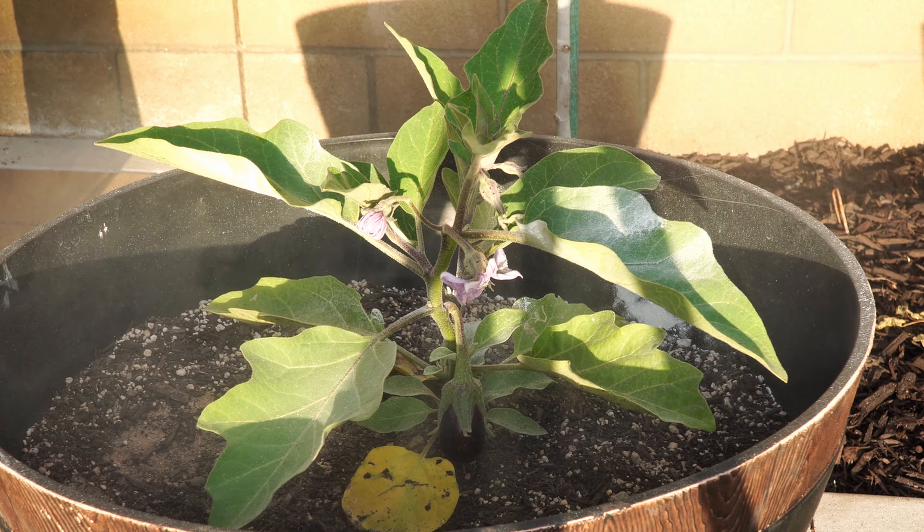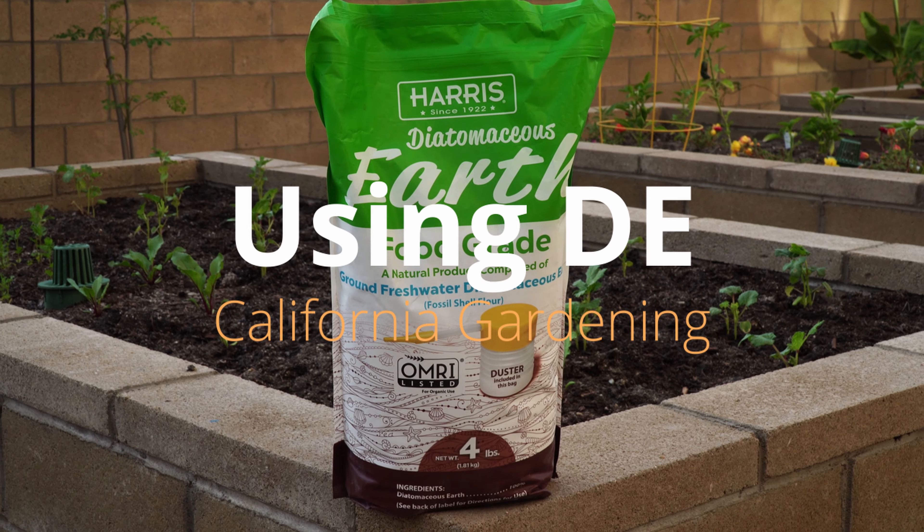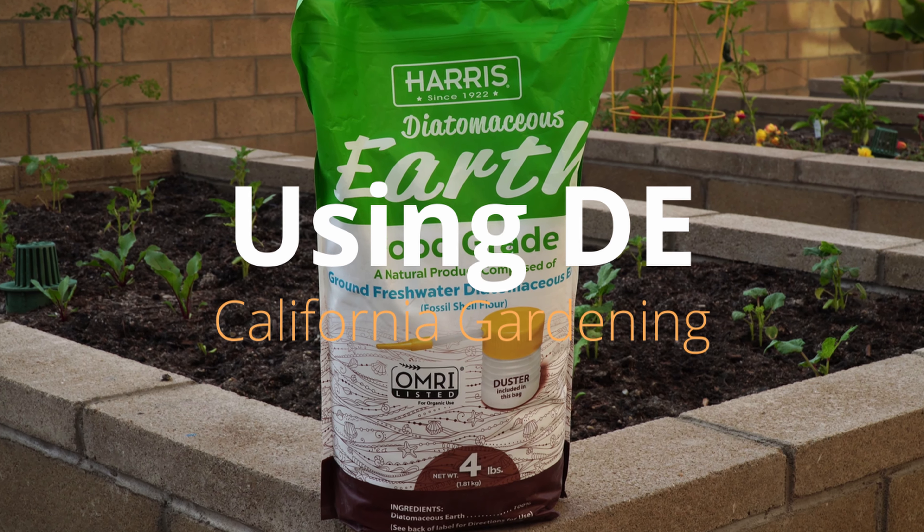A broad-spectrum organic insecticide which is so safe you can eat it. Let's study diatomaceous earth and its benefits in gardening.